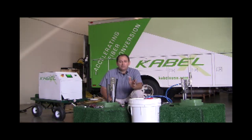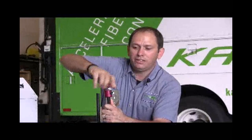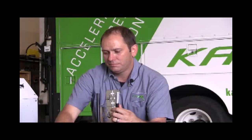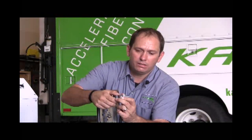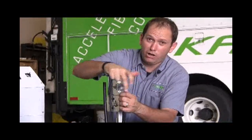The first step is to prep the cable. We use industry standard tools — nothing you don't recognize here — to get the cable prepped. In this step I'm actually scoring the cable; I'm not cutting all the way through.